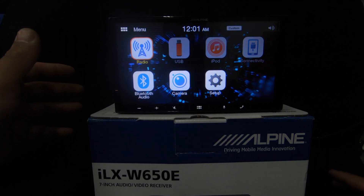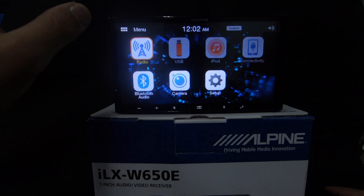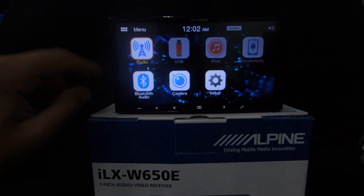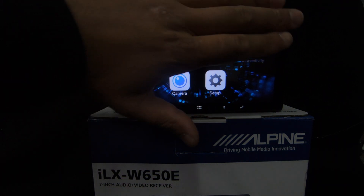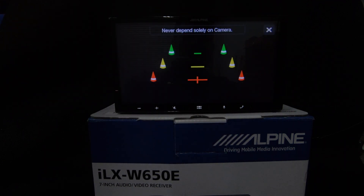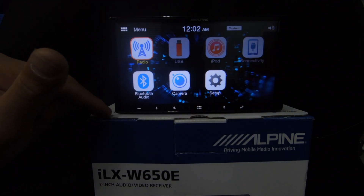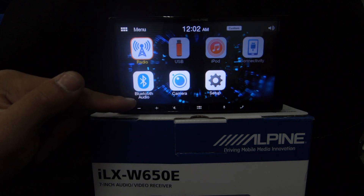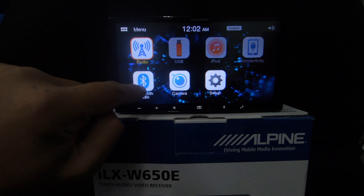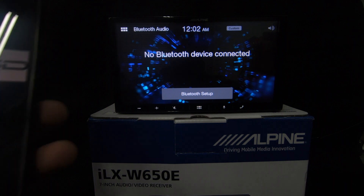We looked at radio and USB — if you have a USB connected to the extension cable it will work, same as iPod, they work in the same way. Under connectivity we'll look once we've connected our phone. The unit has auto brightness as well. Let's look at the Bluetooth audio screen and see how easy it is to connect.